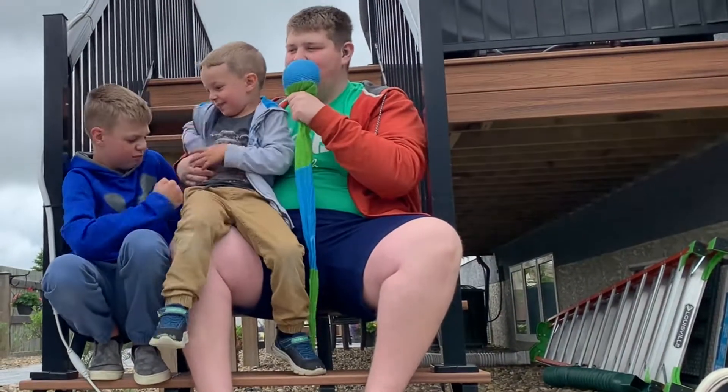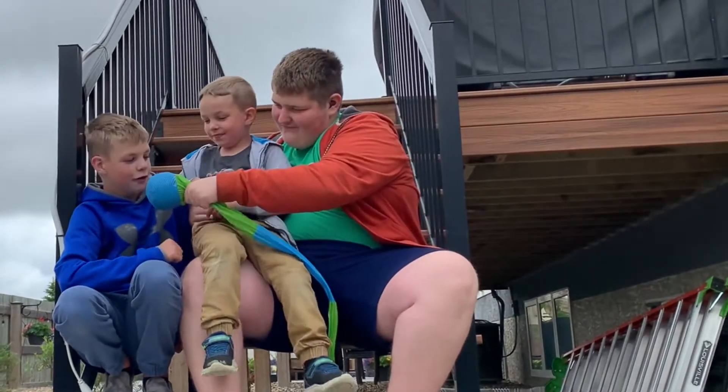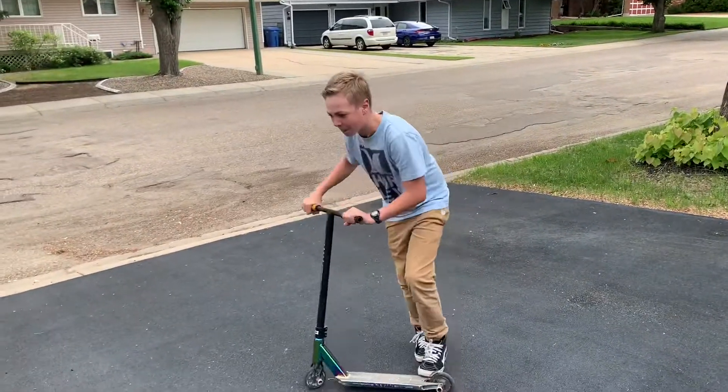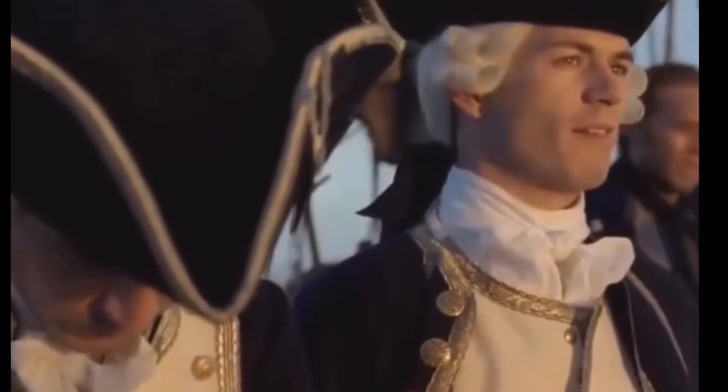We're one year later. Are we making better choices? No. Good. That's what I want to know. That's got to be the best part I've ever seen.